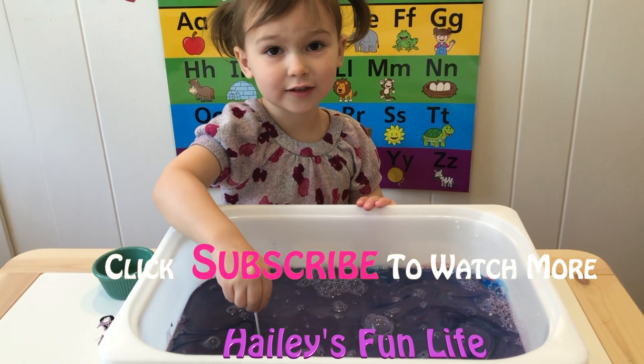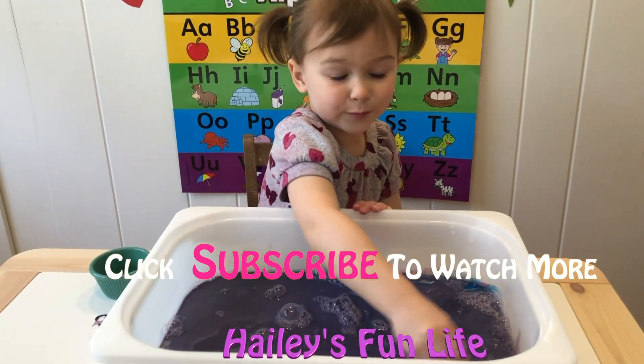I hope you guys had a good time watching. Bye! For more videos, subscribe!